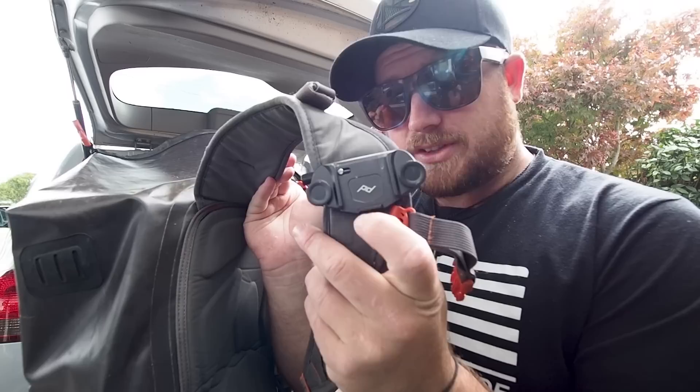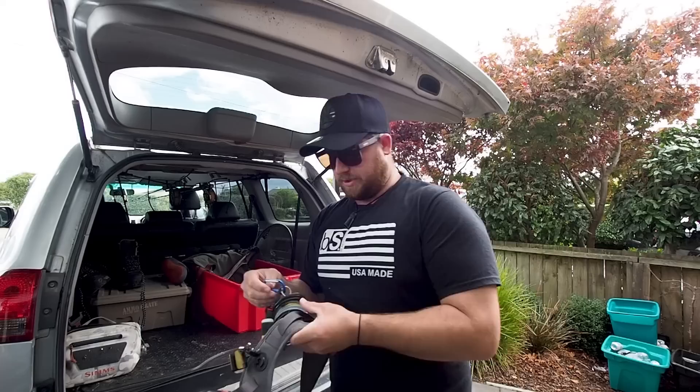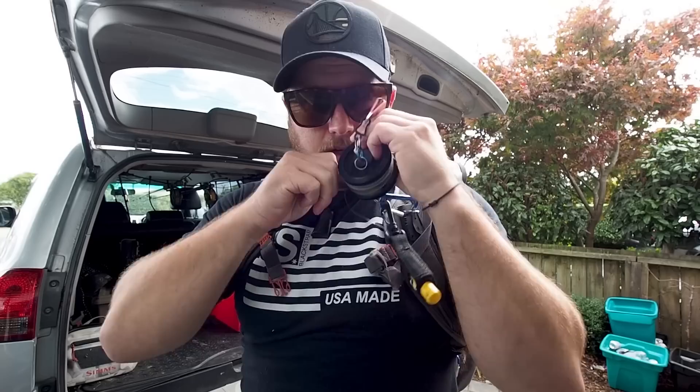The backpack straps have a Peak Design camera mount — it slots in so I can have my camera sitting there for easy access. The other strap has the rod holder. On the shoulder straps I have tippet and floatant hanging there so I can access them easily on the water.